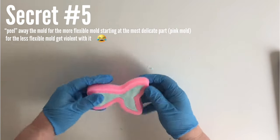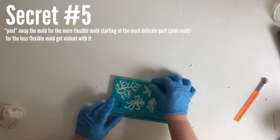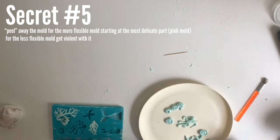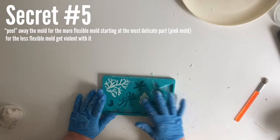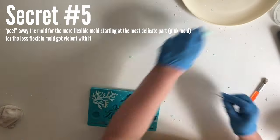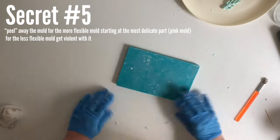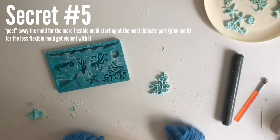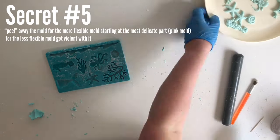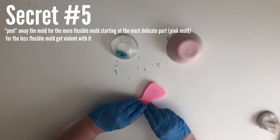Secret number five is a little different depending on whether your mold is more flexible or less flexible. For the less flexible mold, tip it upside down, see what falls out, and then get a bit more forceful — smack it against the countertop and eventually all the molds will come out, even the stubborn ones. With more flexible molds, just turn them upside down and peel it off, letting the mold fall out — but make sure you start peeling at the most delicate part.